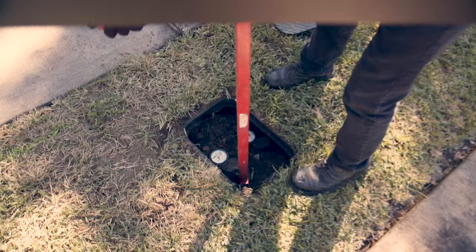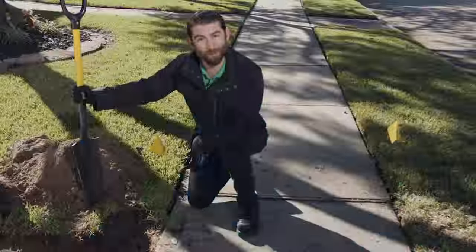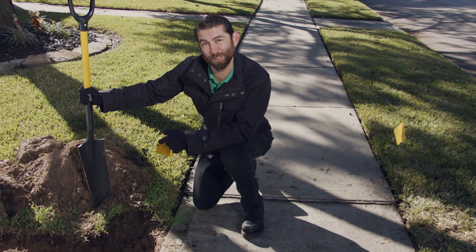After turning off the water supply, dig up the main water line near the water meter. The reason we're next to the water meter is we want the most amount of volume and water pressure to feed our sprinkler system.